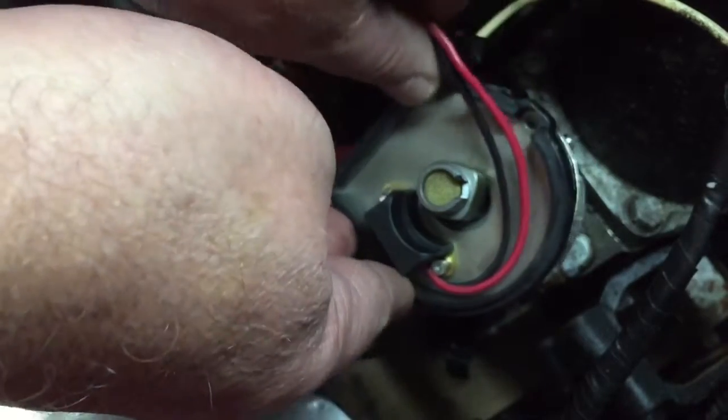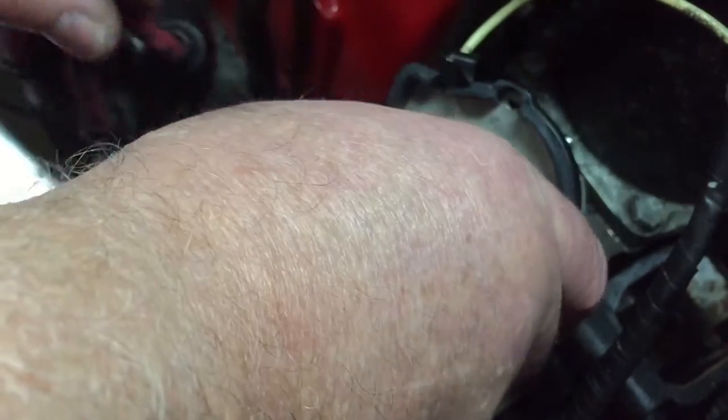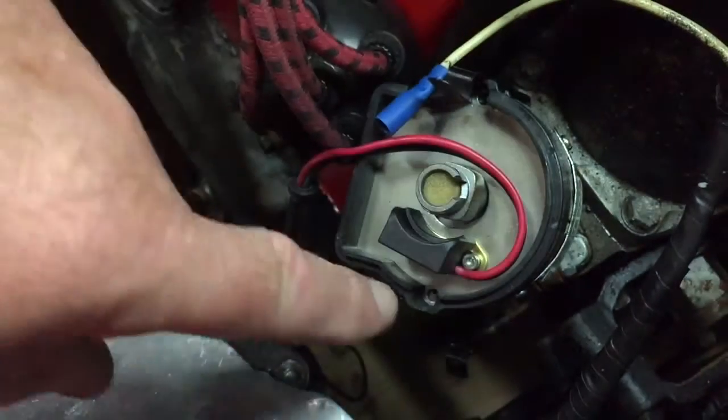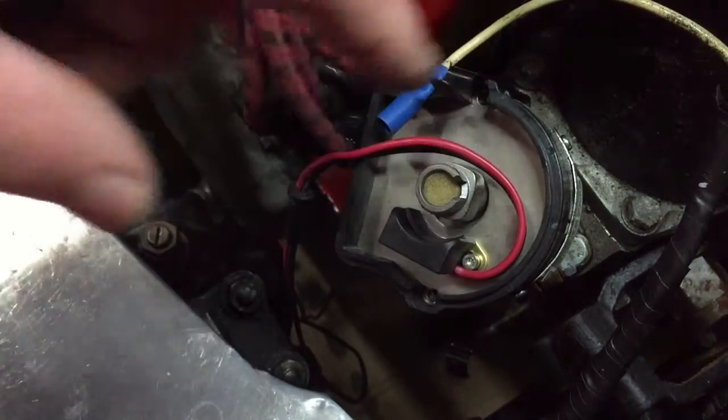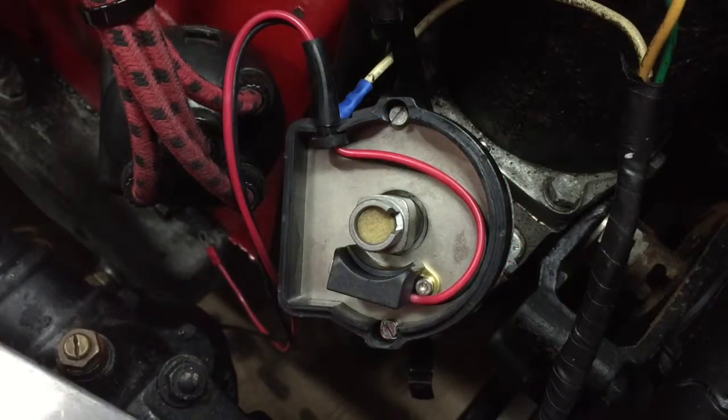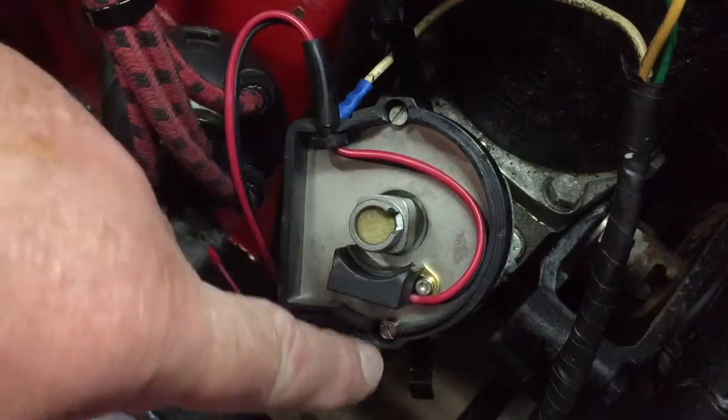I'll simply — and 'simply' is always a famous word, isn't it — place that over the top of the distributor. I haven't had to remove the distributor, which is great, and I just line that up so it sits on there. All I need to do now is put the screws back in, and I'll come back to you in a second. There we are — that's the module screwed in place with the two screws.